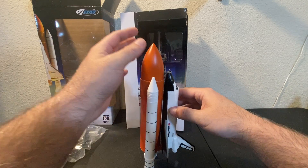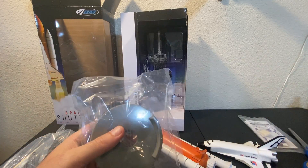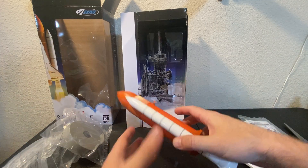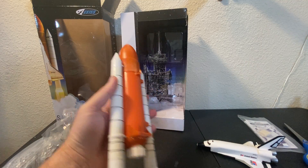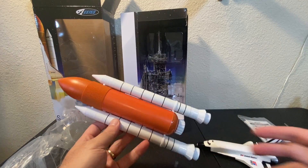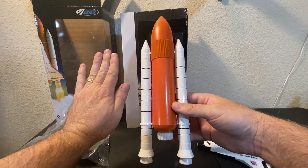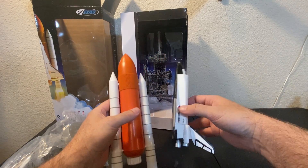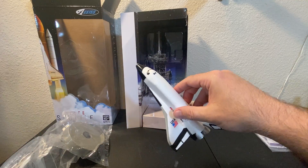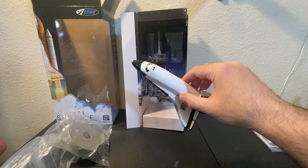I guess the balance means it won't stand without the stand. Once I get the fins in, it's going to stand on the fins, so I'll hold off on that. My initial thoughts: tiny. I have a normal size hand and this thing is just itty-bitty. Can you imagine trying to track this at 600 feet as it glides down? That's going to put my camera work skills to the test.